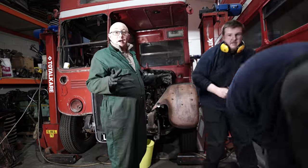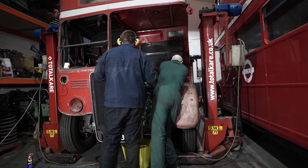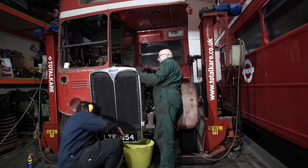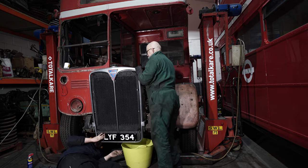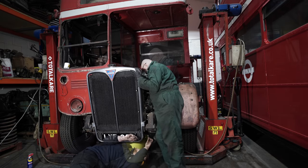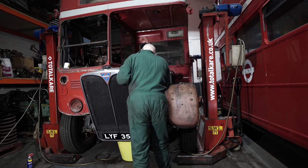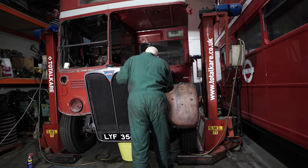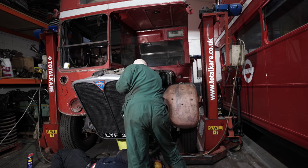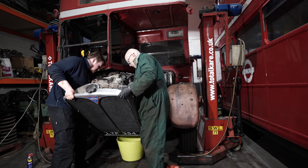With the bonnet off, now we can do the radiator. Just don't let it fall, because it will go all the way down. We need to do the back mount. It's off. And then dab on with something, because it's heavy.